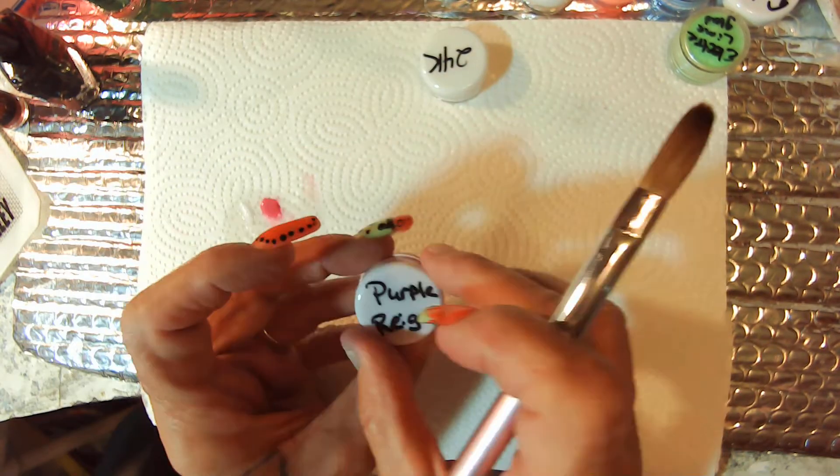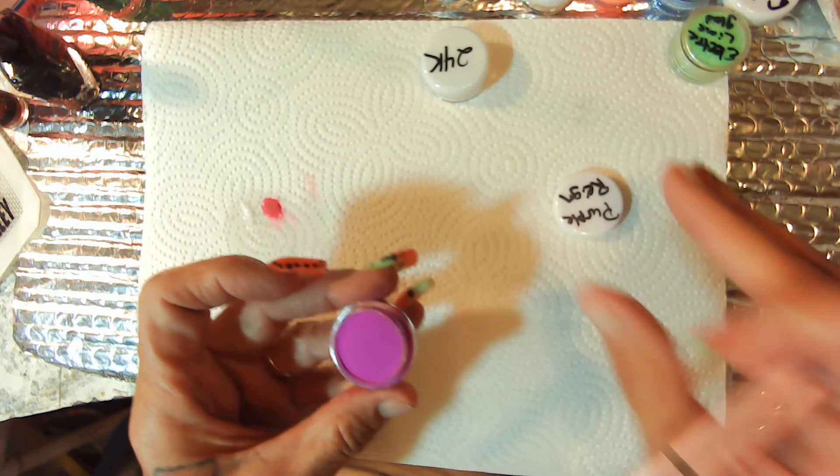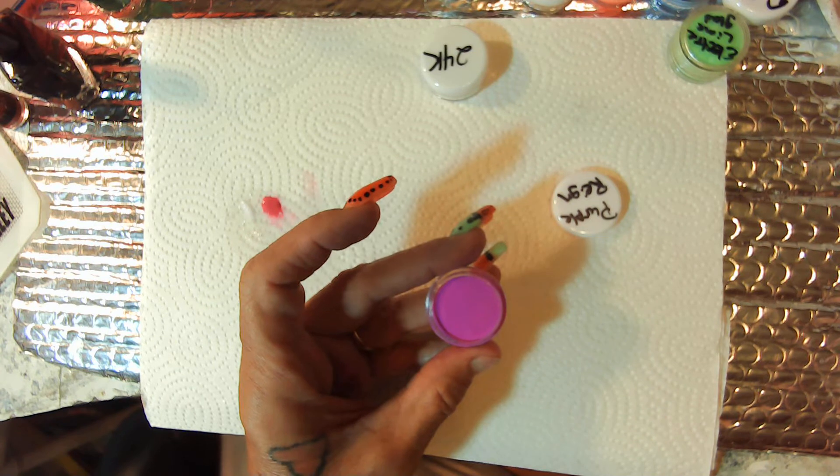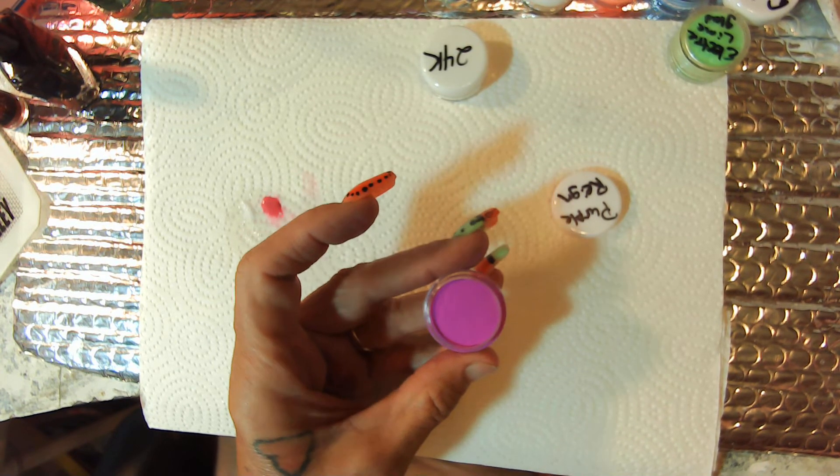This is Purple Rage — I call it rage. It's so freaking beautiful. This is almost like the color I've made.